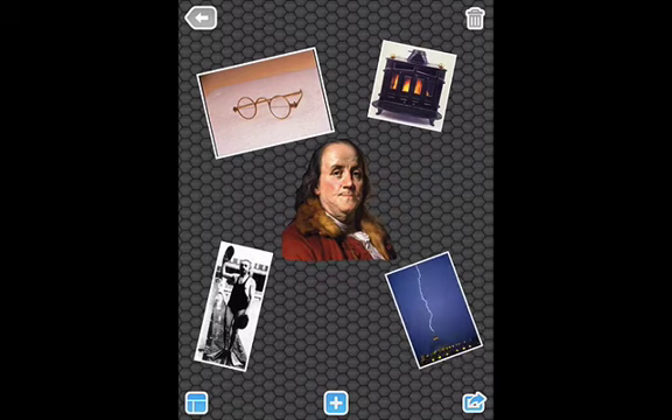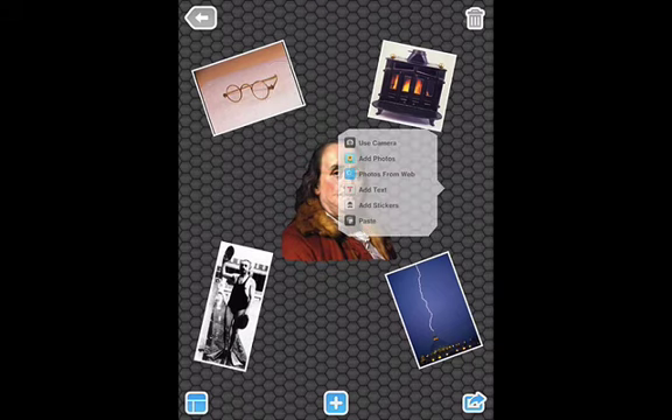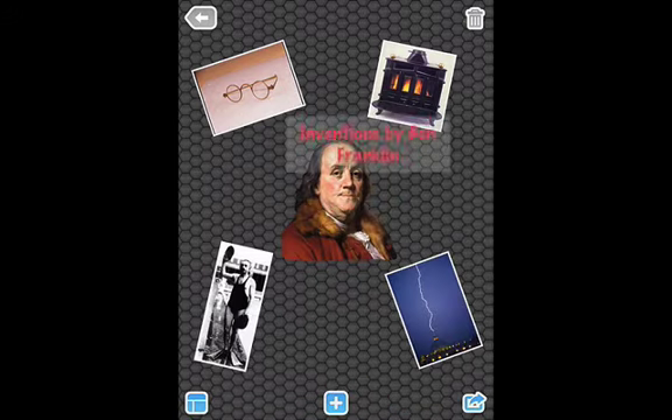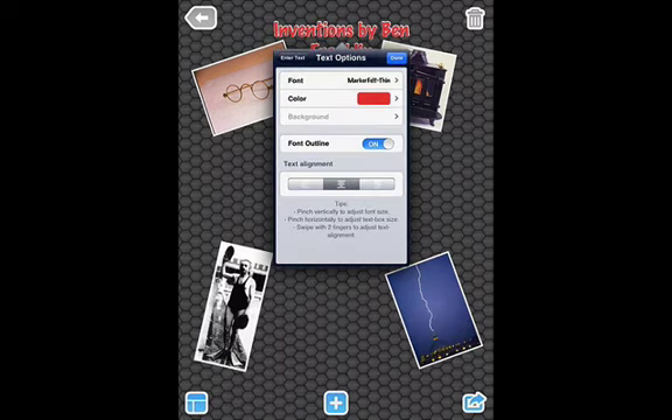Now I have the pictures arranged how I want them. I want to add some text — I can click anywhere on my background to bring the text up, or I can click on the plus on the bottom and add text. I'm going to type 'Inventions of Ben Franklin.' I can move it to the top. If I don't like the red font, I can double click on it to access text options with many different fonts and colors. I can also left, center, or right justify.